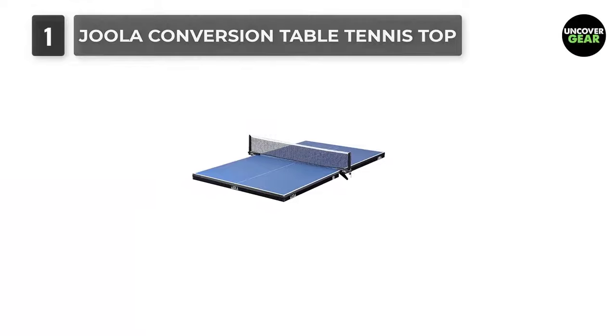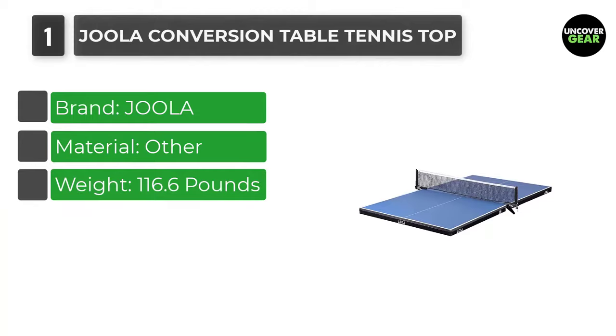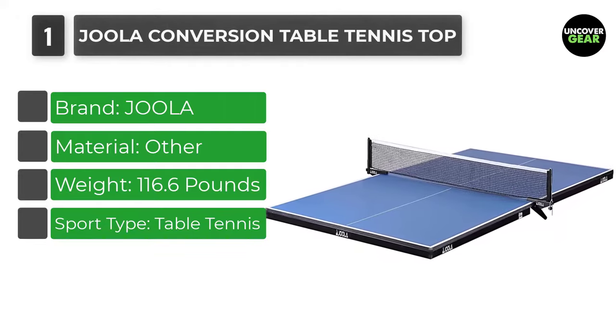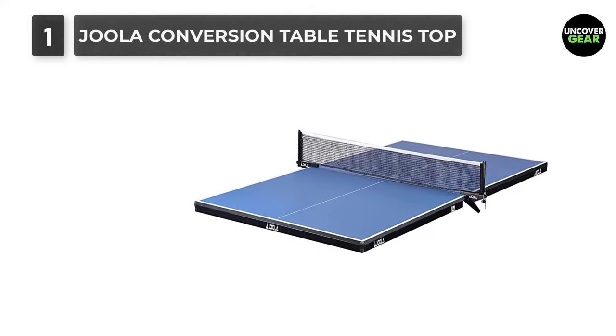Number 1: Hoola Conversion Table Tennis Top. Hoola is one of the leading brands when it comes to the world of professional table tennis, and their conversion table tennis top allows users to have a 2-in-1 set that can be placed on top of almost any pool table.